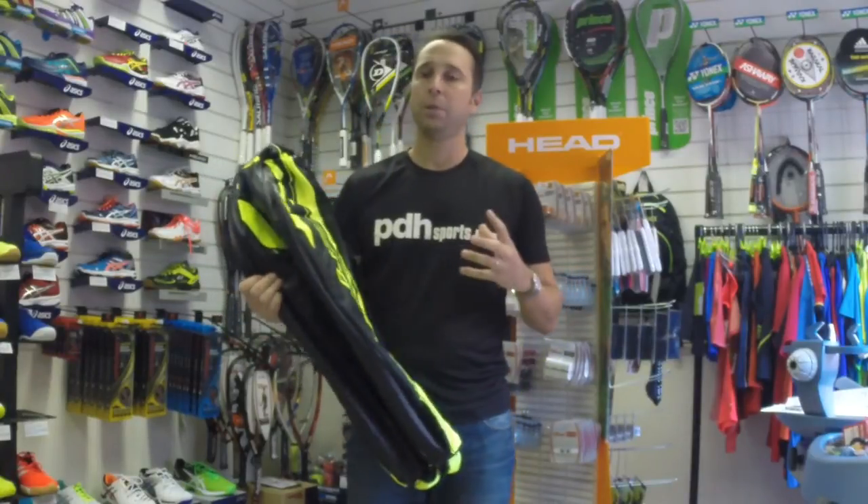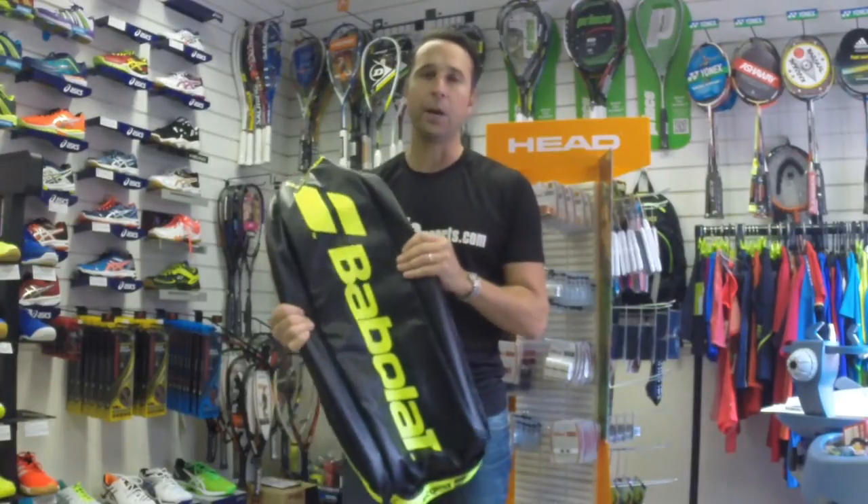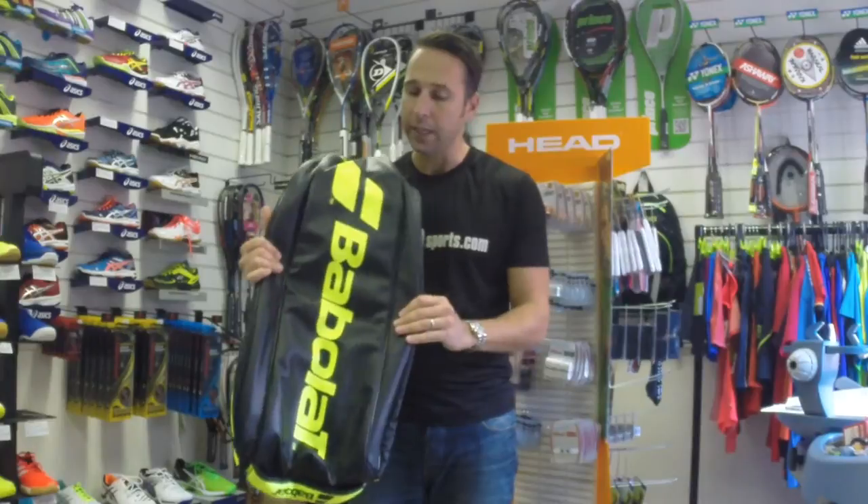This is very similar to the 12 Racket Bag — it's just not quite as wide — which we've also done a review on.